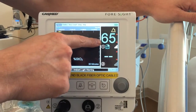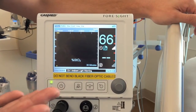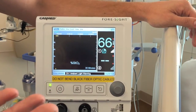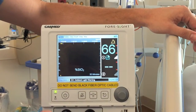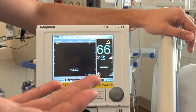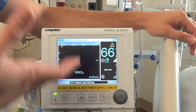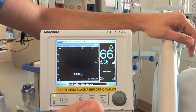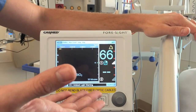Now we have our first reading of 65. The normal reading you're looking for is typically between 55 and 75. The NIRS is indicated for patients who may have a brain injury or where you're concerned about oxygen consumption in the brain — you can think of it along the lines of a mixed venous sat. Our goal is 55 to 75, so we're right where we need to be.